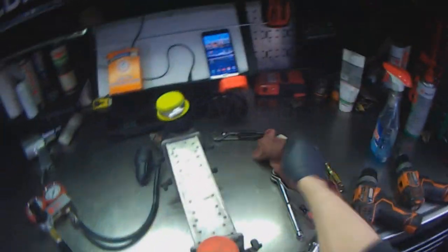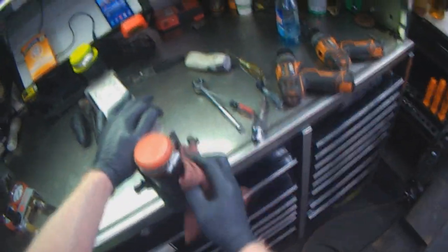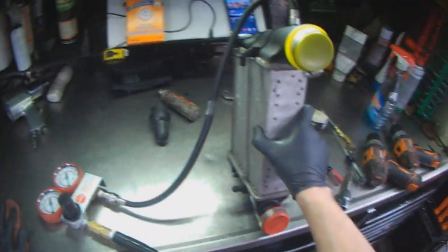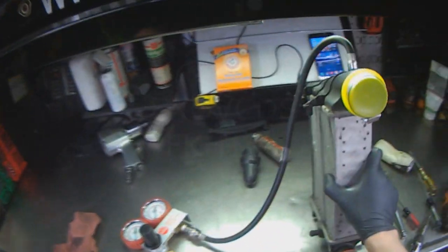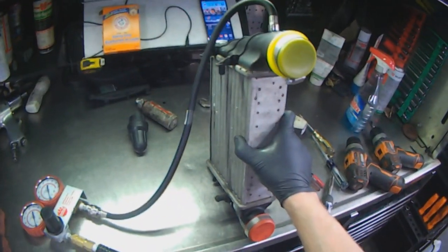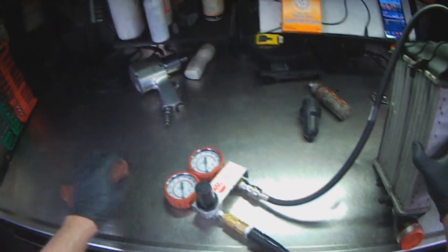Just think about how many Jiffy Lubes there are that do oil changes that have no idea about this oil collecting and possibly blowing up an engine. As a customer, I would think that if a technician did this service for me — draining the cooler — that this guy knows what he's doing, he's helping me prevent a blow-up. Let's give this guy some donuts and coffee.